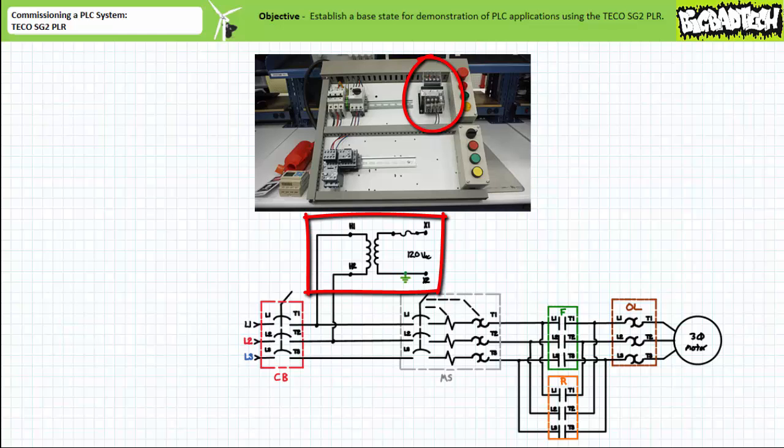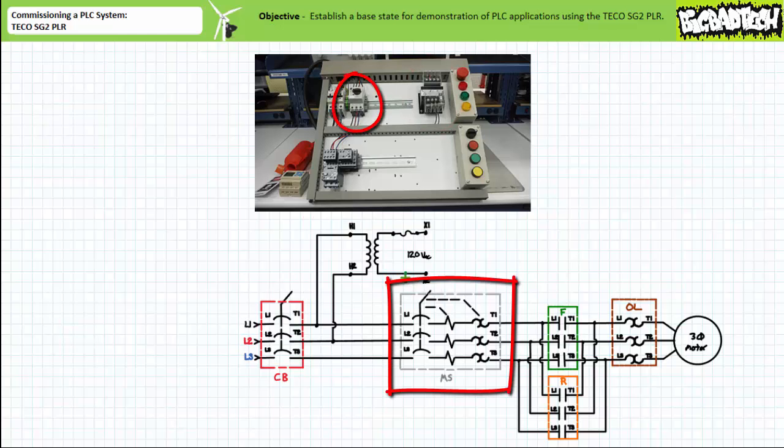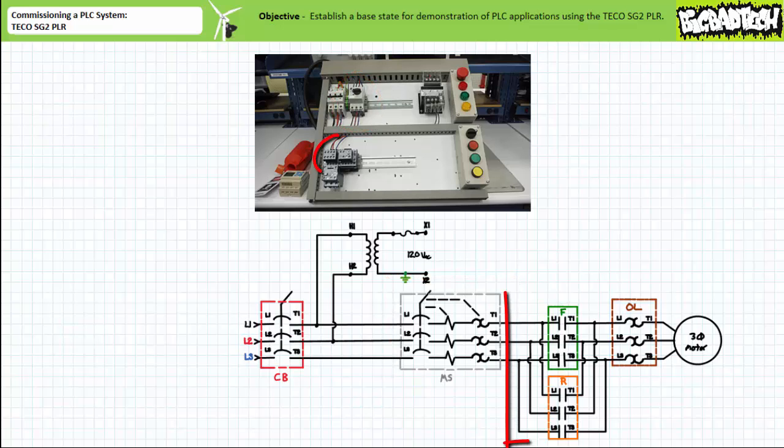The X2 side of the control transformer is ground referenced. Also, downstream of the main circuit breaker is a manual motor starter that makes or breaks connection to paired contactors wired such that the F-contactor induces forward rotation and the R-contactor induces reverse rotation of the three-phase AC induction motor.